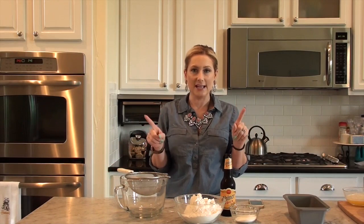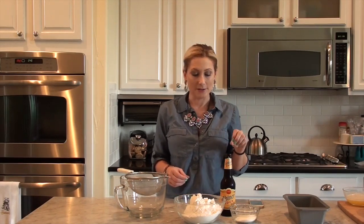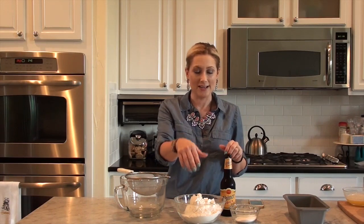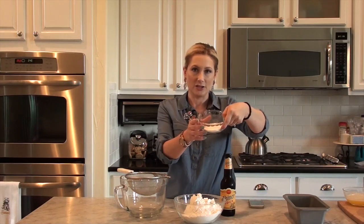The ingredients are very simple. Three cups of self-rising flour — this is key, self-rising, which is different than all-purpose flour. We'll talk about that in a minute. So three cups of self-rising flour, which I have pre-measured right here, and a quarter cup of sugar.